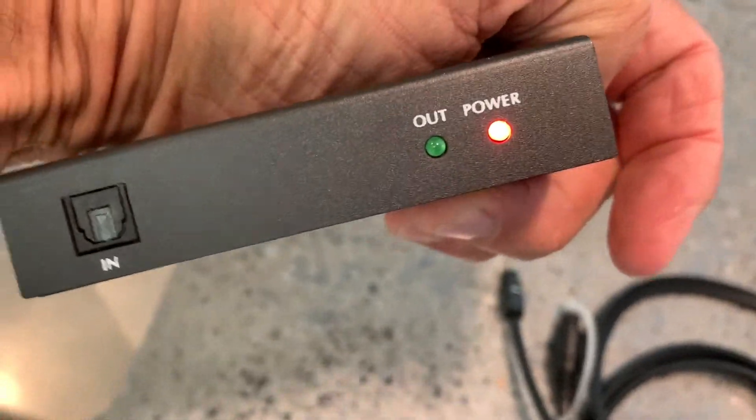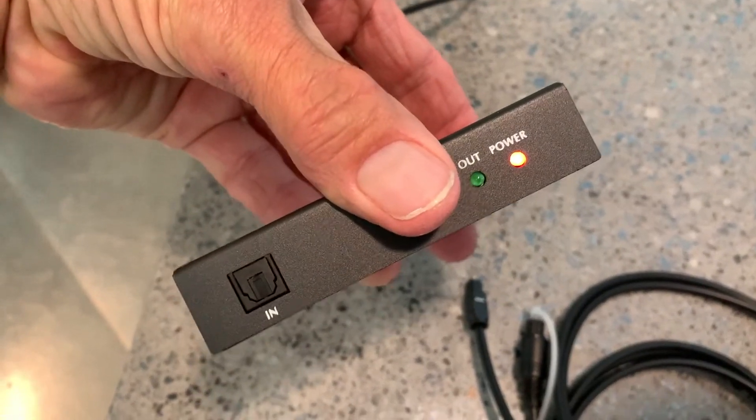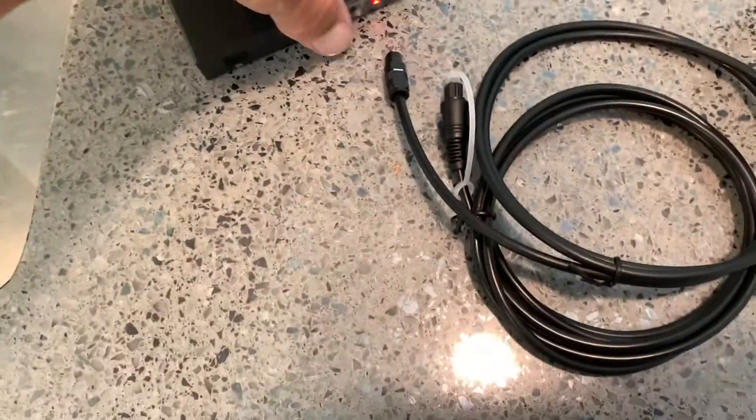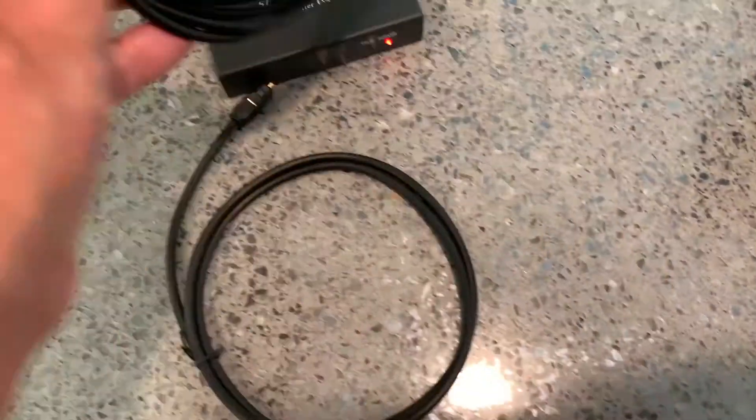We've got power here too, so that looks good. The out doesn't have anything yet because we haven't done that, but this is going to go from here to the TV, and then this is going to go from here to this.